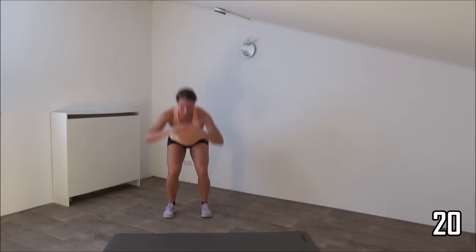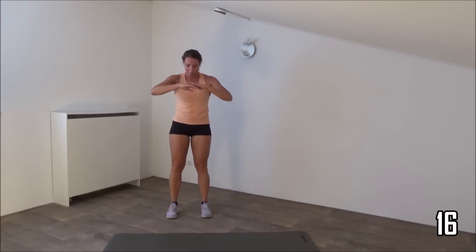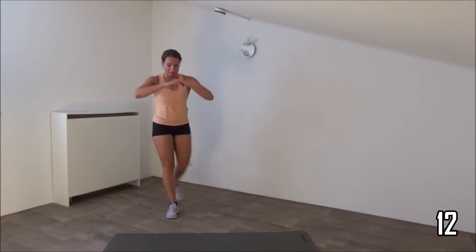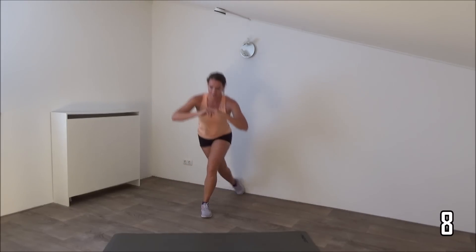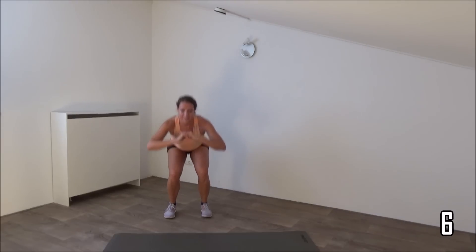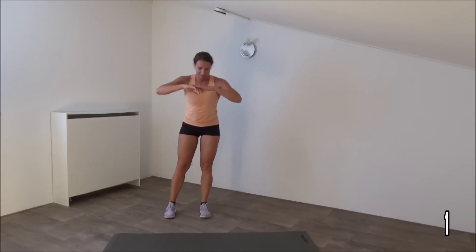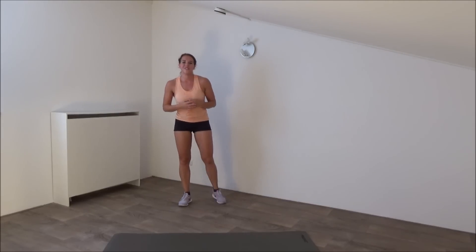Last exercise. Just a few more. Last lunge. And that's it. Have yourself a short water break.